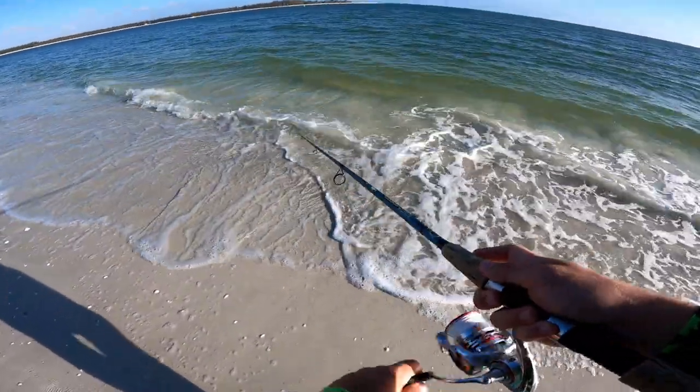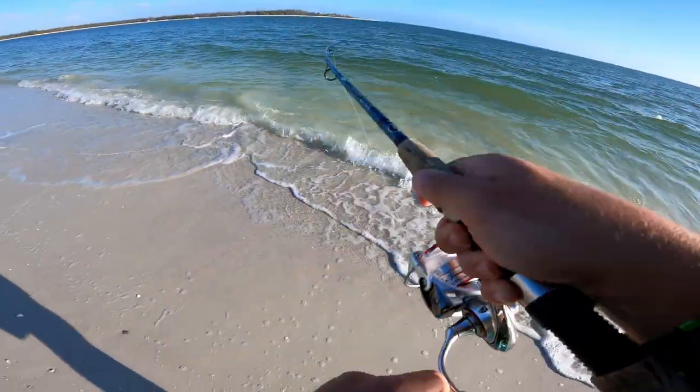I just saw a big old snook right here. There we go! Nice snook, nice snook. Oh yeah, good one.